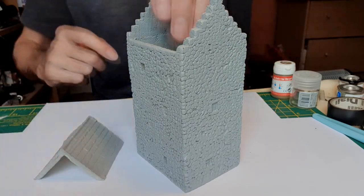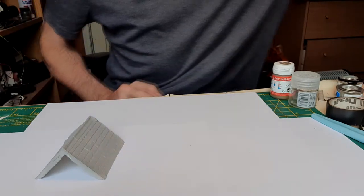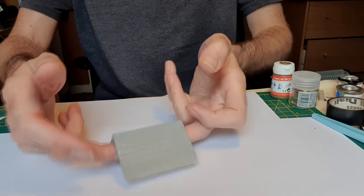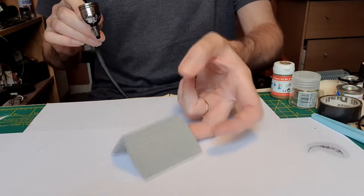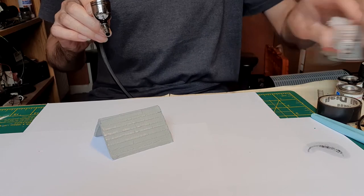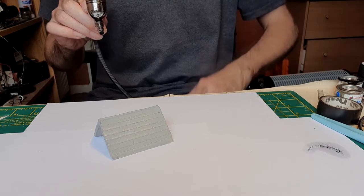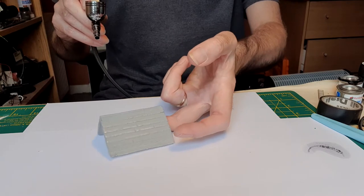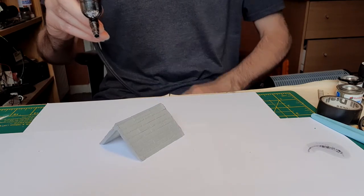The first thing I'm going to do is move the tower house out of the way and paint this black. I'm using acrylic paint in my airbrush here. I'm not doing this in my airbrushing booth — I probably should, but it's only acrylic paint, it's fairly harmless. So we'll just give this a quick coat of black.